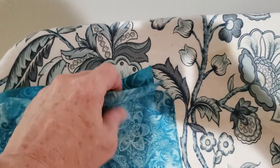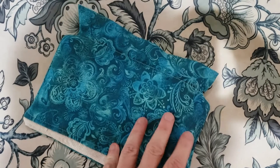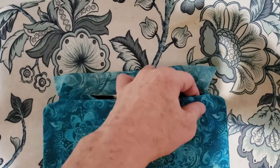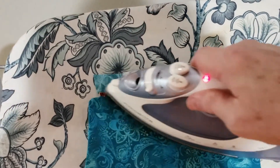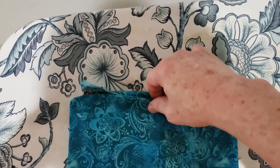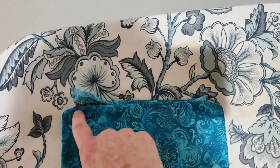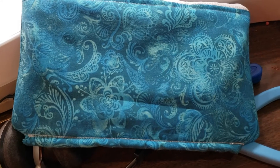I have removed the excess fabric. Now I'm going to turn the bag through. I've turned the bag out for the first time — we'll turn it one more time in a moment. You can see your lining pieces on both sides. I'm going to take the shorter of the two pieces of lining and fold it in. I'll press it off camera, then take it to the sewing machine and sew it closed along the bottom that is not stitched.